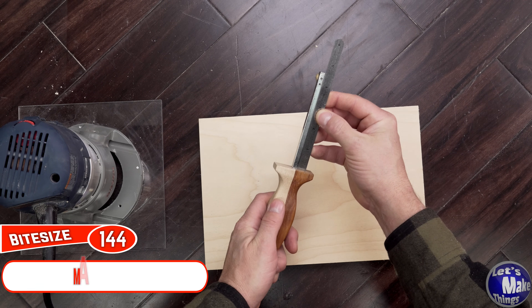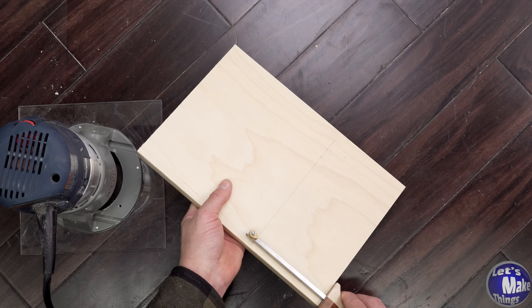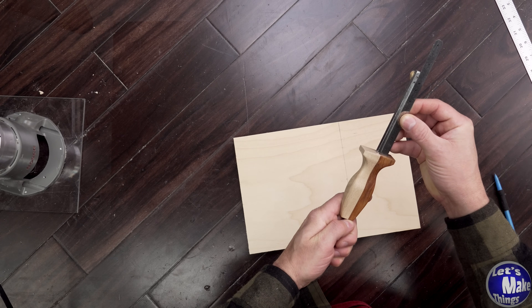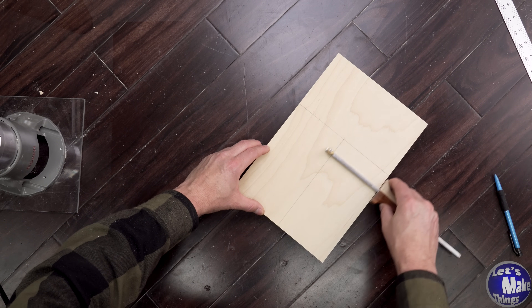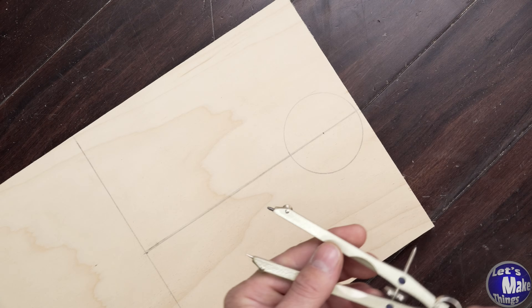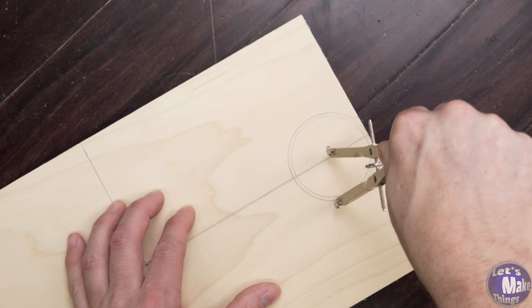I'll use my marking gauge to set this — it's just big enough that I can do this. You don't need to have this marking gauge, but it's one of my favorite things to use when it's time to map things out. Once again, I'll use my marking gauge and set this to 4 inches and draw my line. I've got a compass and I'm going to set this to an inch and a quarter for my radius. It's really not that critical though.